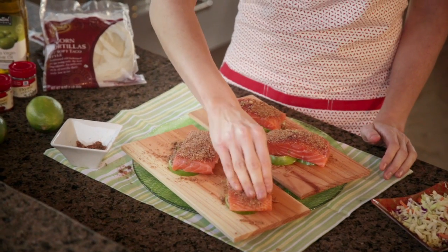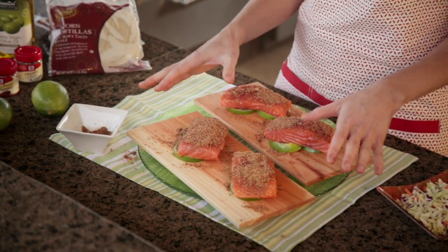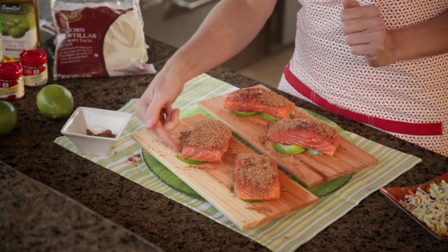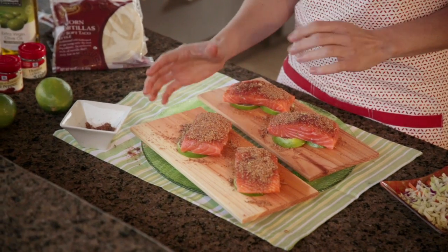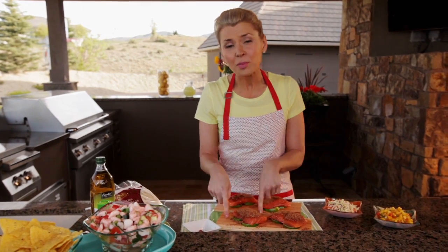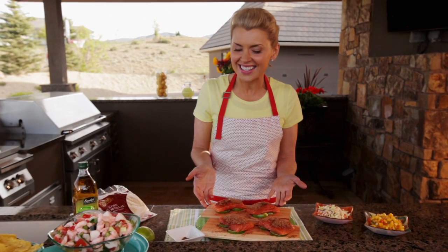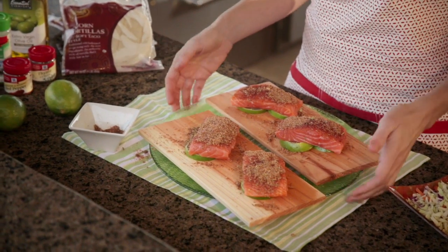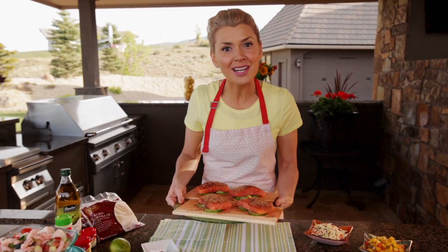The cool thing about using cedar planks is you can also add another layer of flavor by putting your fish on top of fresh or dried herbs or even citrus slices. For this recipe, I like to use lime slices. The other great thing about that is, sometimes you get your salmon with the skin on. If you put that right on the cedar plank, it can have the tendency to stick. So by using lime slices, you prevent that sticking from happening. And our salmon's ready for a medium-high grill.